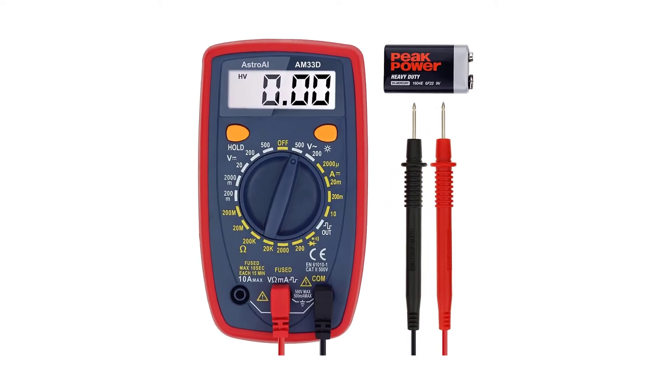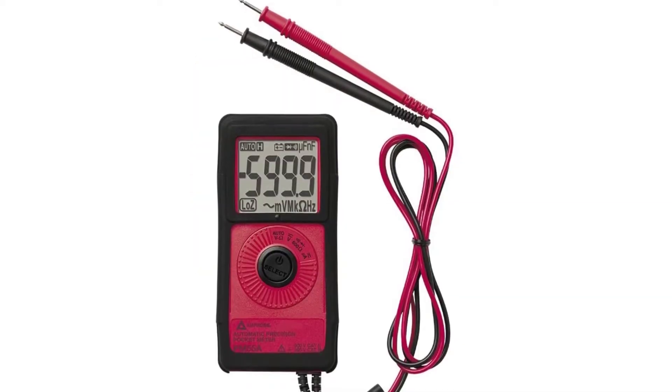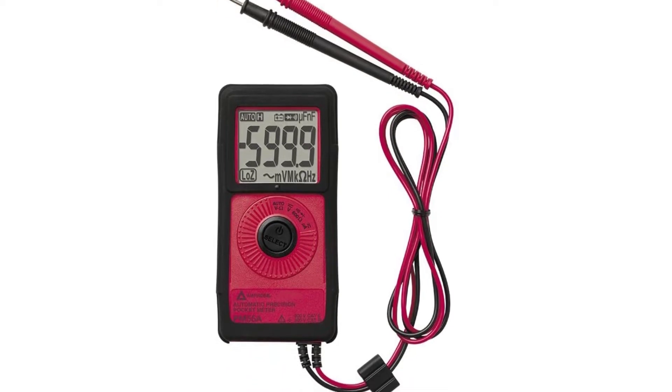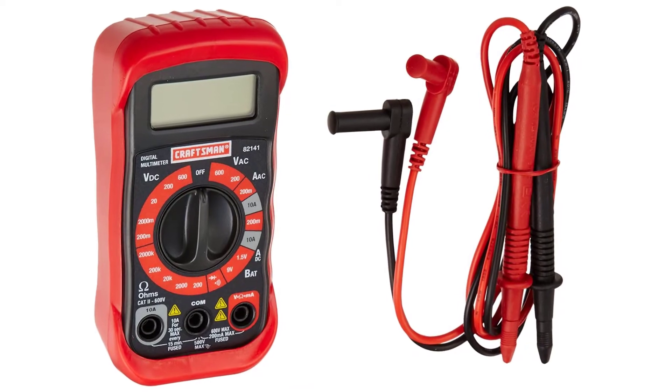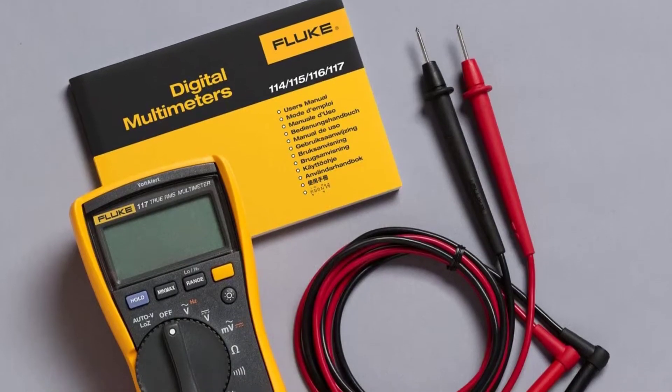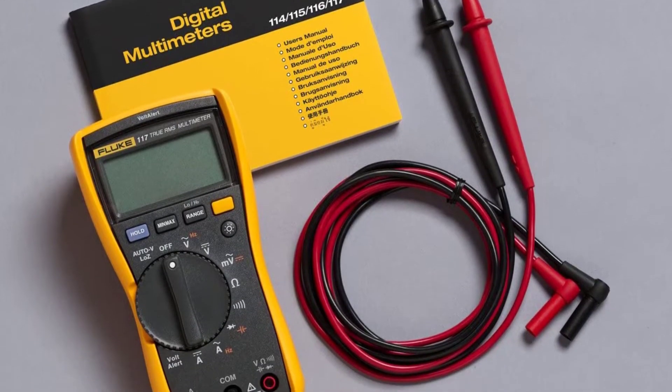Are you looking for the best pocket multimeter? In this video, we will break down the top 6 pocket multimeters on the market. We have included links in the description for each product mentioned, so make sure you check those out to see which one is in your budget range.